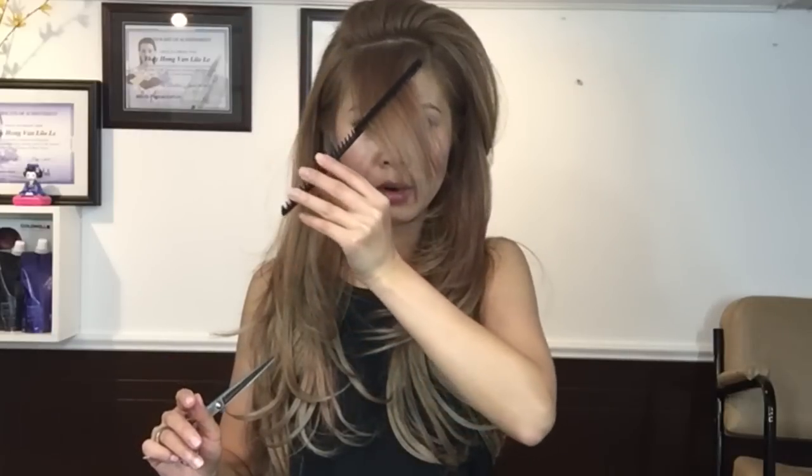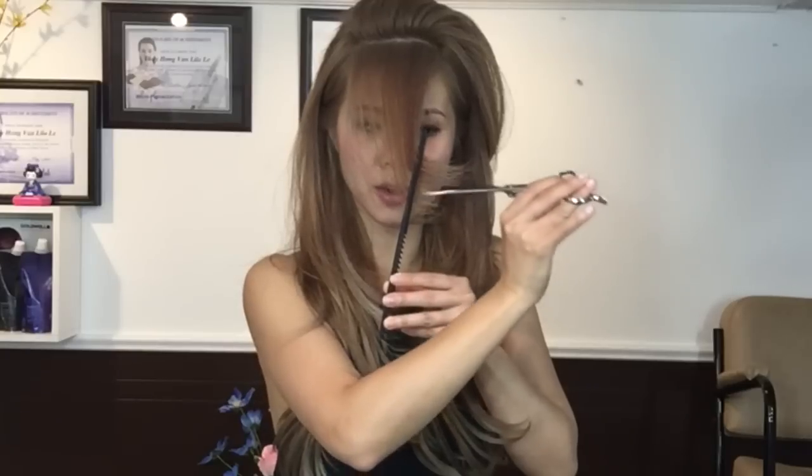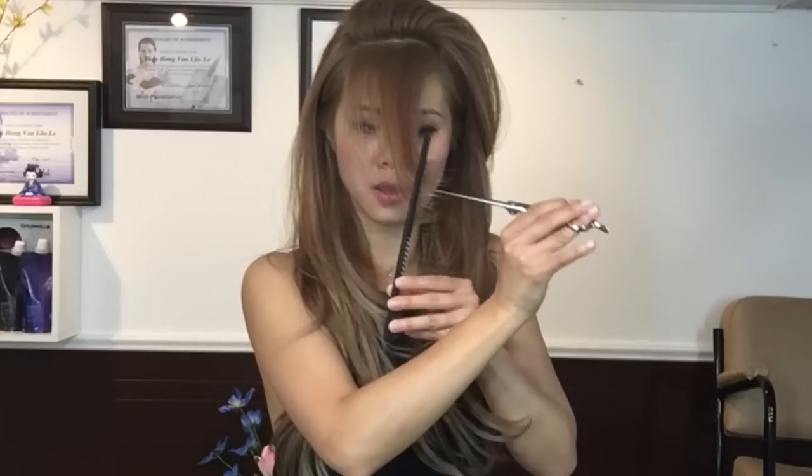I'm going to use the fine tooth comb so it holds on to the hair. I hold the comb on my opposite hand, move it over to the opposite side of my face, and hold it perpendicular to the ground. Then I'm going to point cut it. Please point cut it — if you blunt cut it, it's going to get very heavy. Point cutting softens it so that when you push it back you get nice layers on the side bangs.